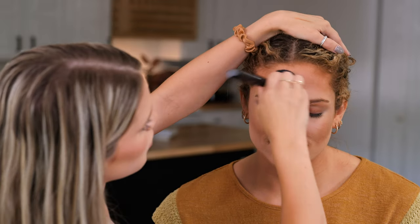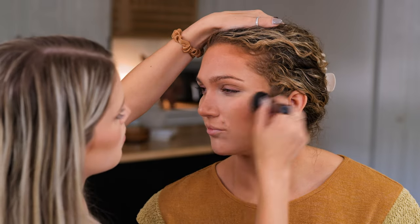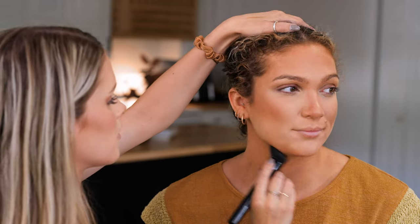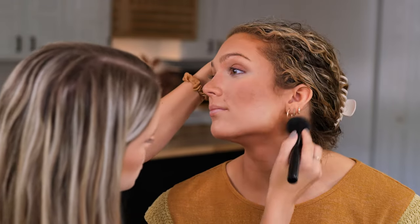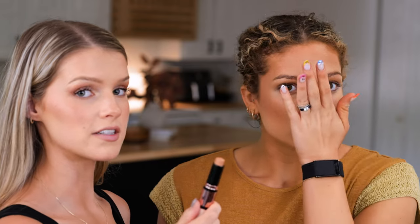On the forehead, I always just tap across to make sure it's all very blended and she doesn't have a line. Most of the time the forehead is where people have the harshest line when doing an intense contour, so make sure you're really blending that out. So beautiful — I love it.